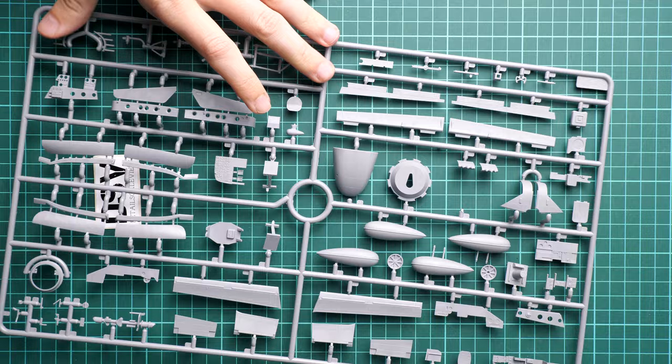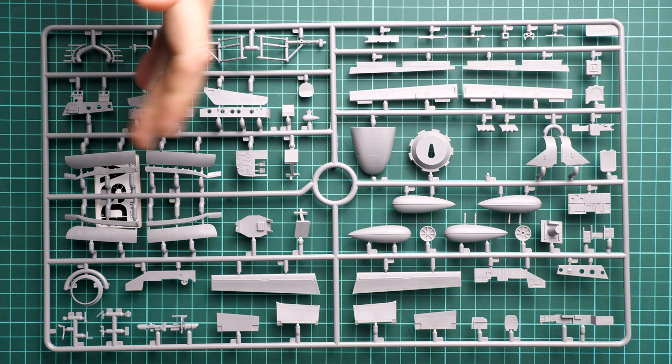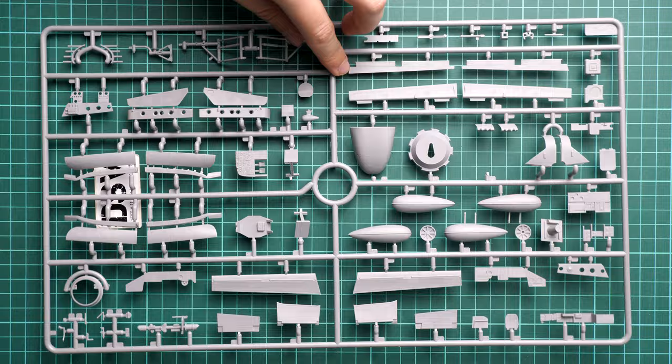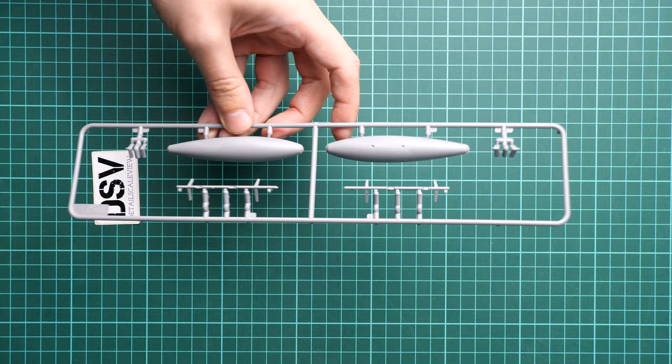Next we continue with another large sprue containing landing gear doors, the instrument panel, some parts for the fuel tank, cockpit parts, and landing gear legs — which are quite large. Molding quality seems fine. For the cockpit, aftermarket is already available, and I'd recommend getting it because it should be visible through the canopy, so the upgrade is worth it. We also have a new fuel tank sprue used to counterbalance the drone under the wing, placed on the opposite side — a good addition that ICM didn't skip.